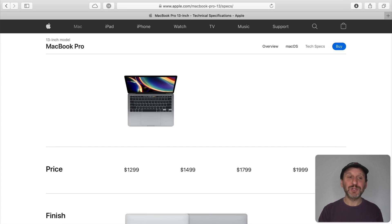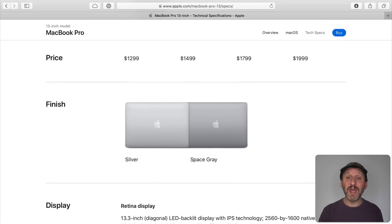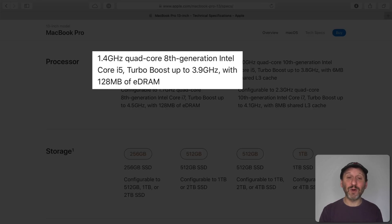Let's take a look at the specs. The 13 inch MacBook Pro primarily comes in two different models: one that starts at $1,299 and one that starts at $1,799. The specs break it out into four models, but essentially the first two and the last two are very similar. The main difference is that the lower model has an 8th generation Intel Core i5, which is basically the same as the previous generation of MacBook Pros — so no new processor there.